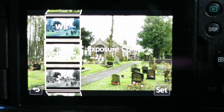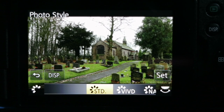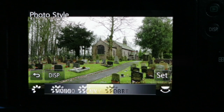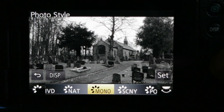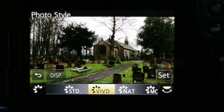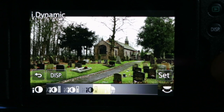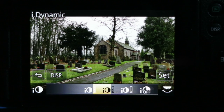Press menu set to lock that in. I can now come down to photo styles — it's telling me I used the standard photo style when I shot this picture. I might want to have a look at how this would look with the vivid photo style. Pressing menu set lets me cursor through and change the photo style: portrait, scenery, mono, natural, or vivid. I'm going to go with vivid, which will add a little more contrast and saturation. Now coming down to iDynamic — it was set to off, but you can apply low, medium, or high.